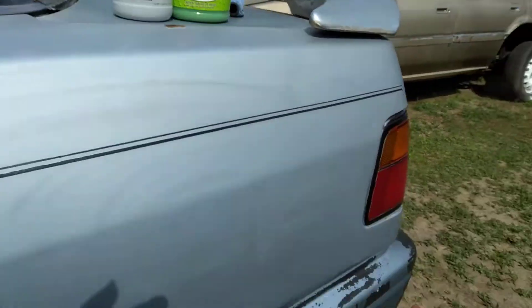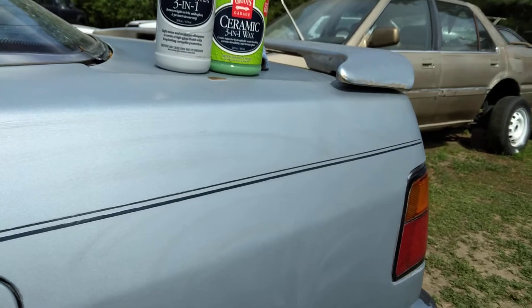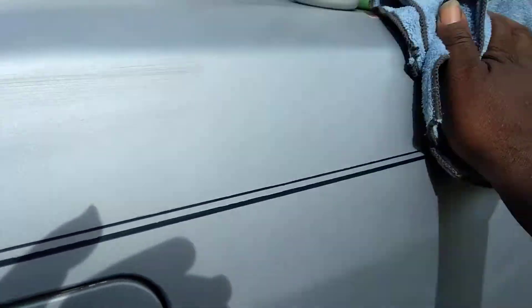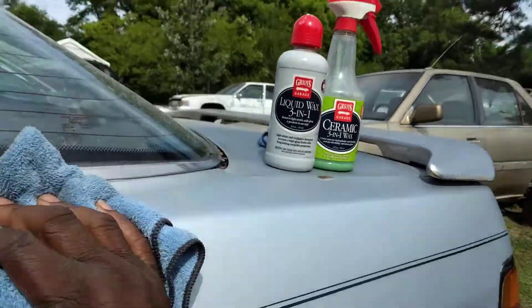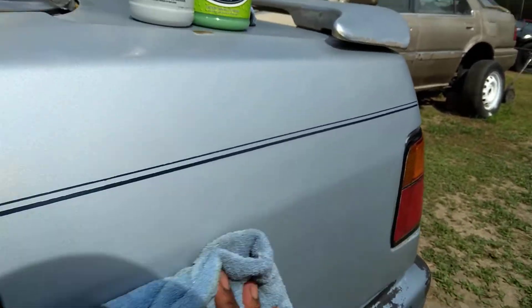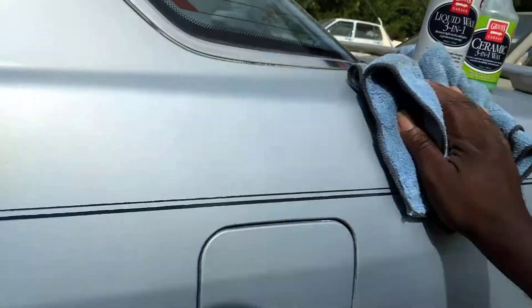Okay, I got them pretty much worked in on the paint. You can let it sit for maybe a minute or two and then go ahead and buff it back off. This three-in-one liquid wax takes out light stains, scratches, swirls — whatever's on the paint that shouldn't be there — and it'll make it look good again.